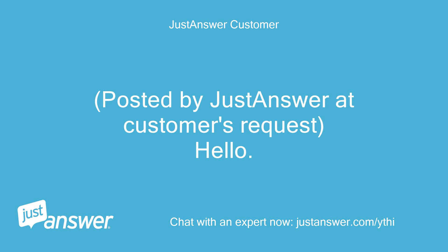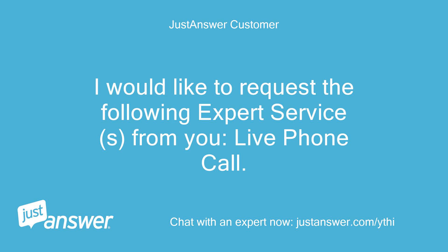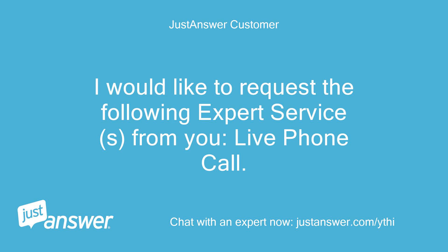Posted via JustAnswer — a customer's request. Hello, I would like to request the following expert services: a live phone call. Let me know if you need more information, or send me the service offer so we can proceed.